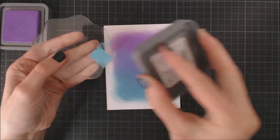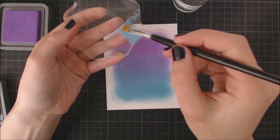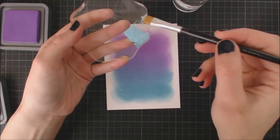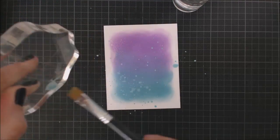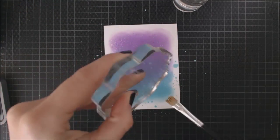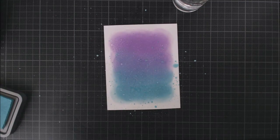To create a fun Distress look on my card, I'm gonna rub the ink pad onto my acrylic block and then I'm using a water brush to pick up some water, mix it with the ink, and sprinkle my cardstock with that. You can repeat this process until you're happy with the final result.